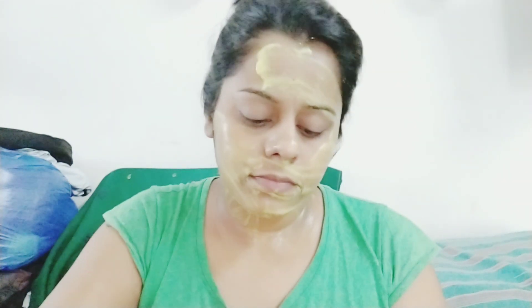After 2 to 3 times of use, your natural glow will show on your face and your skin will become very smooth and soft.